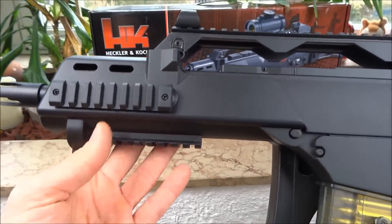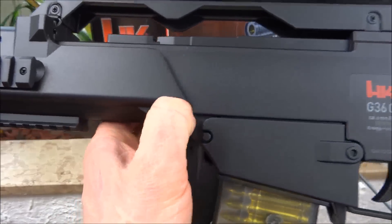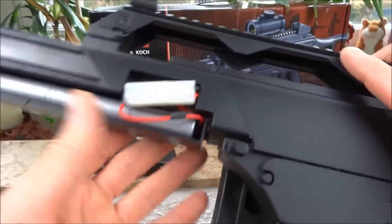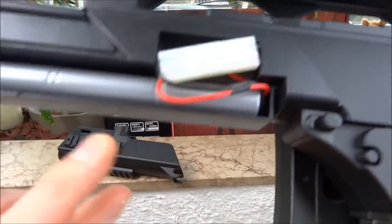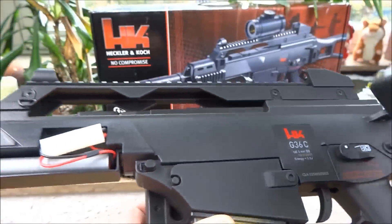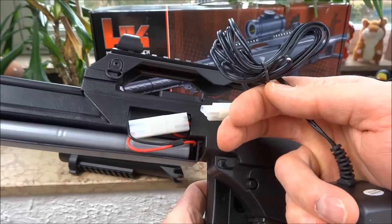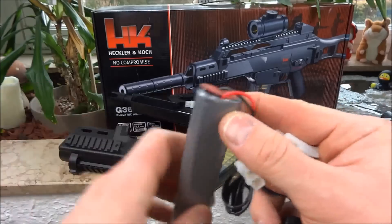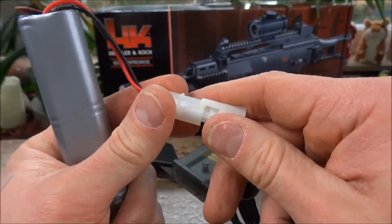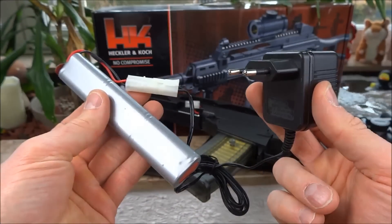Die Batterie sitzt hier drin. Dazu müsst ihr den Knopf hier mal runterdrücken und das Ganze hier nach vorne wegziehen. Die Batterie könnt ihr mittels des Ladegerätes, das haben wir hier, dann aufladen. Das müsst ihr dann halt so verbinden - das hier wäre dann die Batterie. Und zum Aufladen steckt ihr das einfach hier so rein, und das kommt dann in die Steckdose. (The battery sits inside here. Press the button and pull forward to access it. Connect it to the included charger and plug it into the wall.)